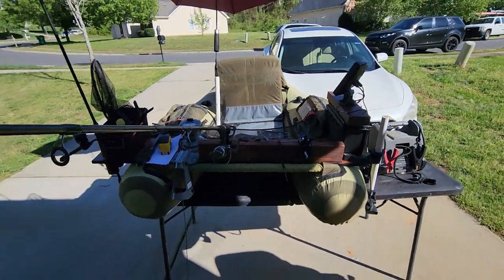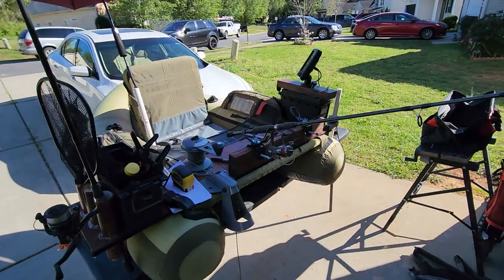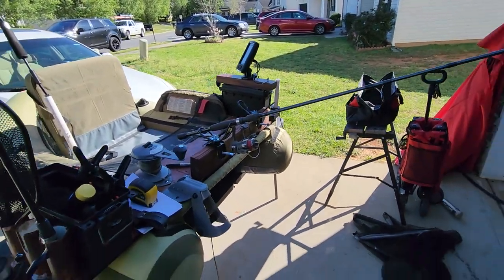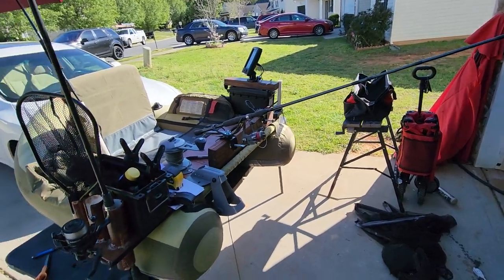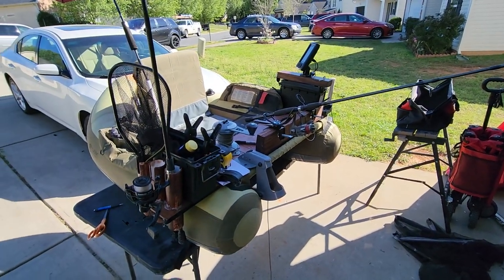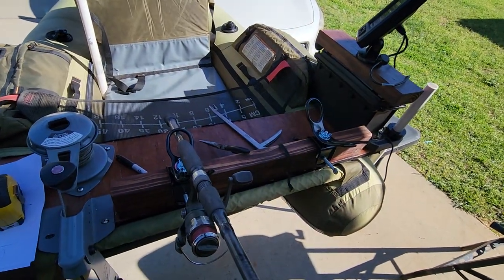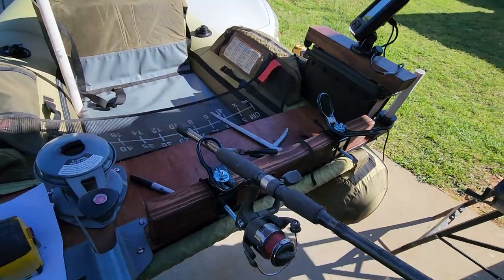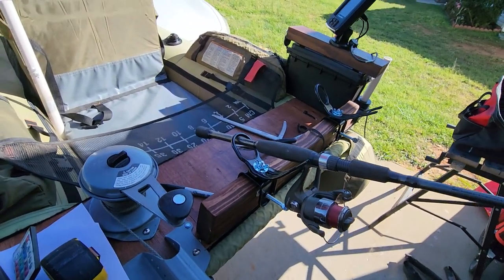This is an extremely efficient way to fish, especially if you're crappie fishing, because you can spider rig. You can set out two rods to troll, hold one rod in your hand, and you can add as many of these little three-dollar rod holders from Walmart — up to six of them on here — and spider rig.